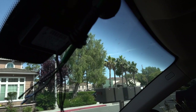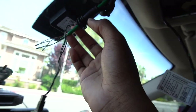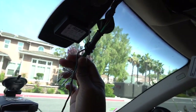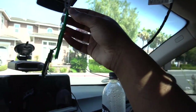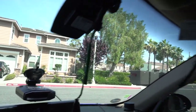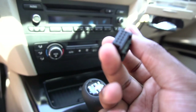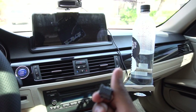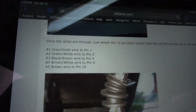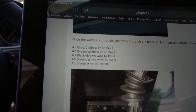As painful as that was, I got all the wires through as you can see. I got the rear end of the harness over here and the main side over there, all the way through the hole in the headliner and through the straw. Now all I have to do is pull the straw out. Now we can get our ten-pin connector and start wiring it up. Here's the forum post: the gray and violet wire goes into pin one, green white into pin three, black brown into pin four, brown white into pin five, and brown wire into pin ten.